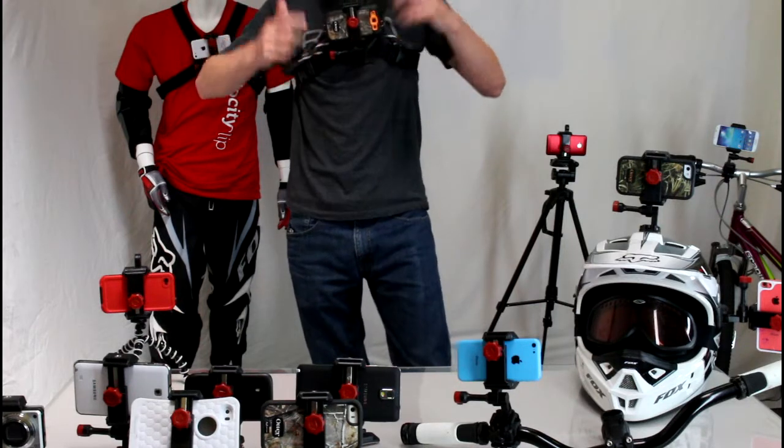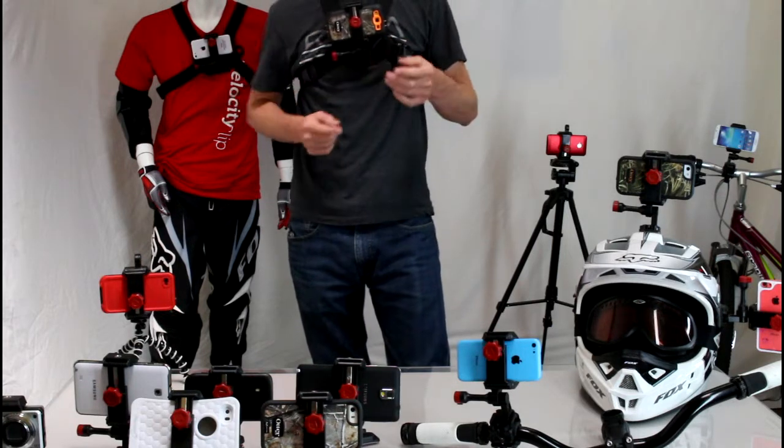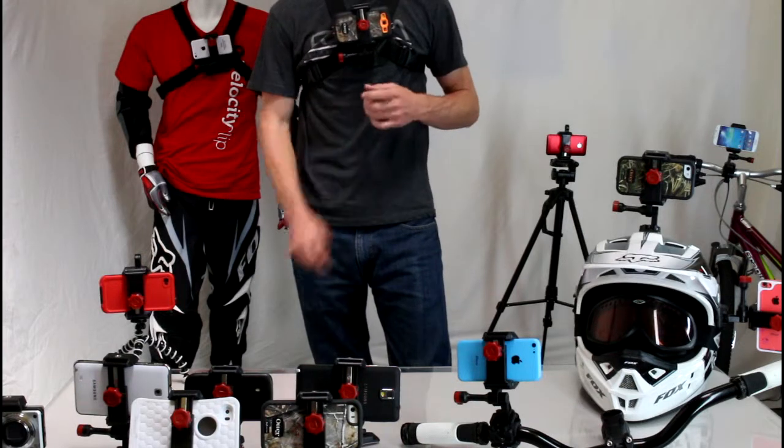They have lots of different mounts — they also have a head mount which works very well just on your head or over hats and beanies, which works great for things like skiing and live streaming videos.